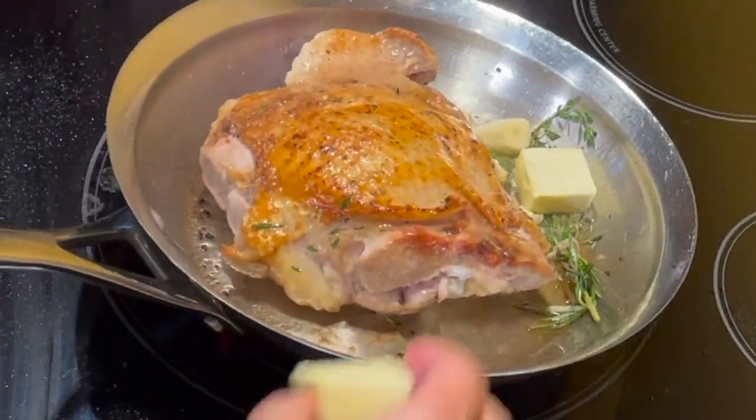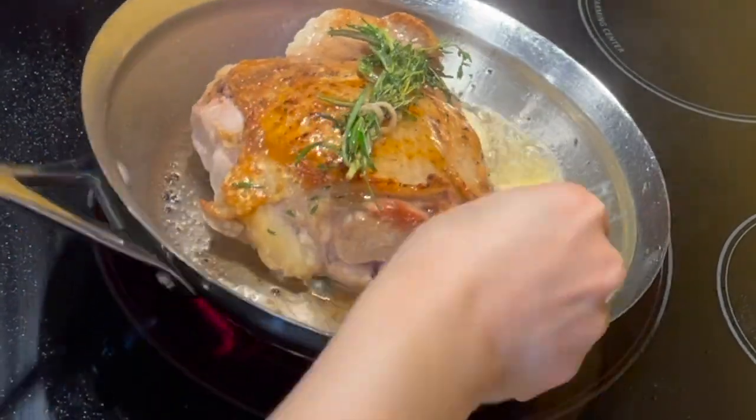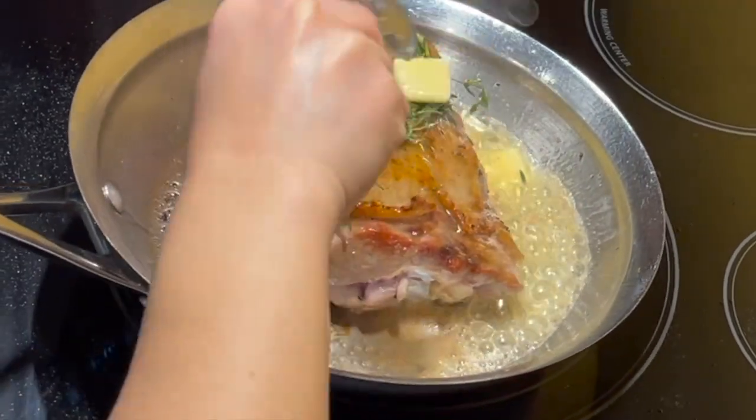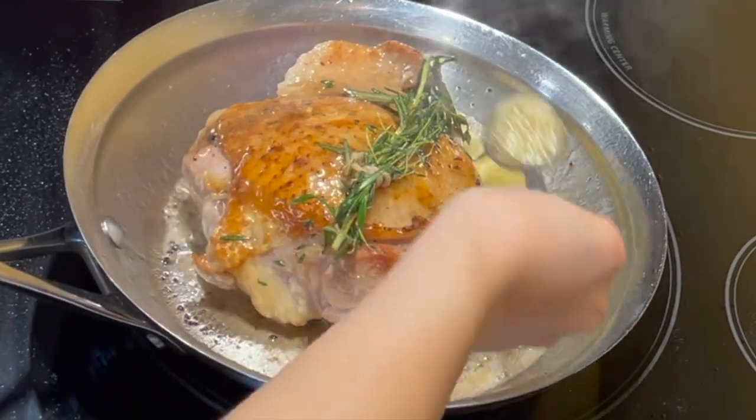Add butter. With a spoon, baste the meat so that it won't get dry. The oil is pretty hot, so be careful.